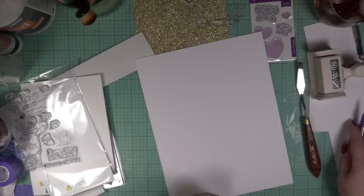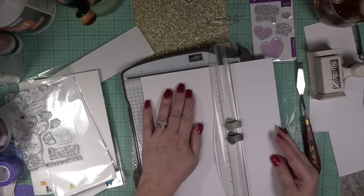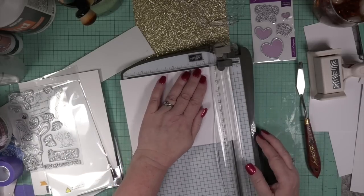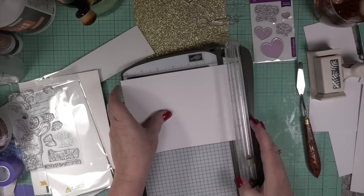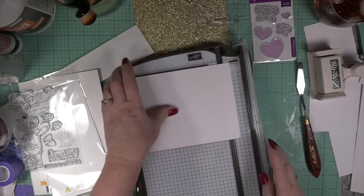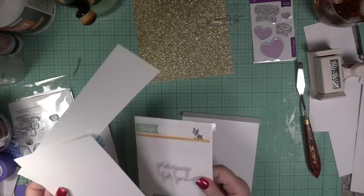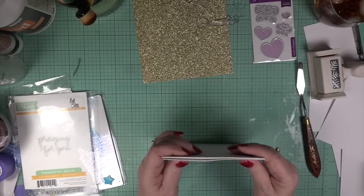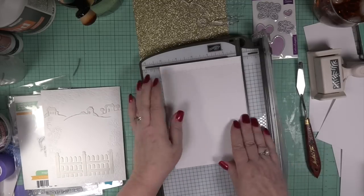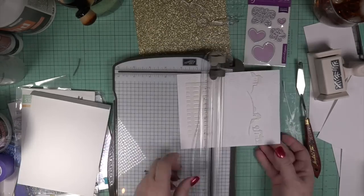I'm measuring this out for the card on the back. I always put a gusset in there — what I do is cut it down and then cut enough to put about a quarter-inch gusset. I end up scoring it twice so it bends nicely. Instead of using my scoreboard, I scored it on the actual paper cutter — two score marks so that when I fold it a quarter inch down, I'll have that little gusset running across, because the inside is going to have vellum and tracing paper.